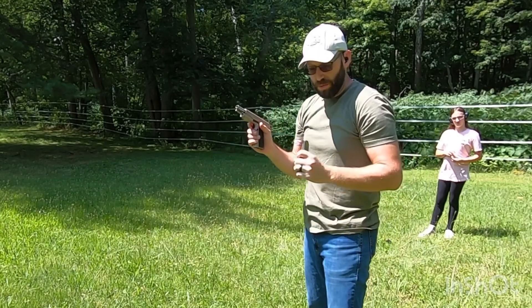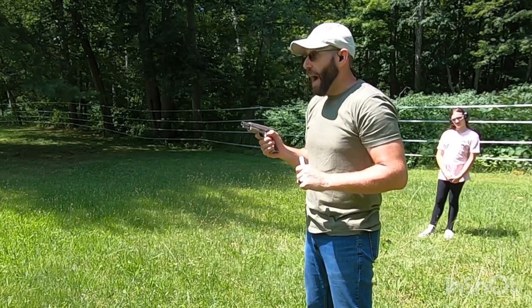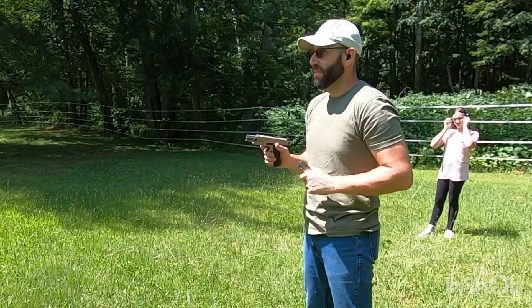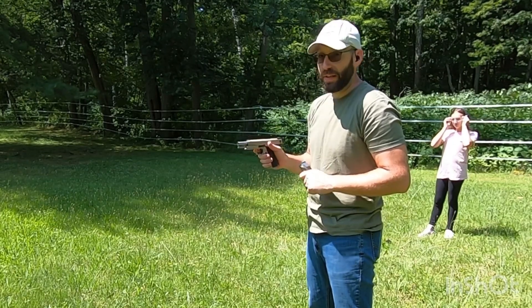That was 14 rounds — goes pretty quick. But I couldn't imagine if it wasn't double stacked; it would go even quicker. Looking at the target now I realize the sights are quite off and I probably should adjust them at some point, but that day is not going to be today. Let's go take a look at it.